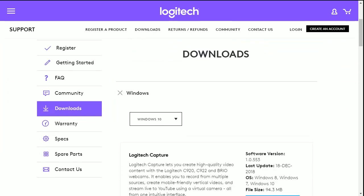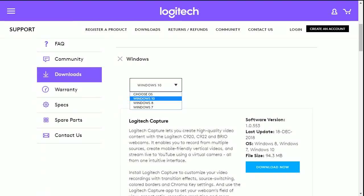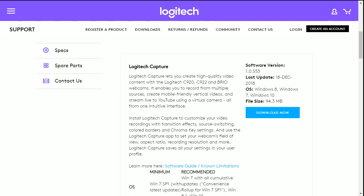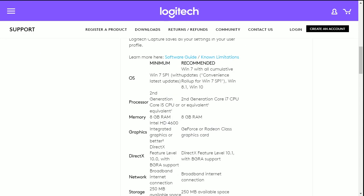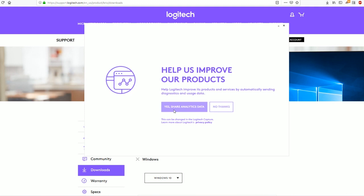Once we're on the Logitech site, go to Downloads and choose your Windows version. The latest software was released in December 2018 and the size is 94 megabytes. After you download and open the file, you'll get the installation software which asks: install Logitech Capture - yes, or no thanks.